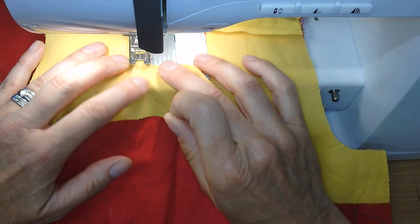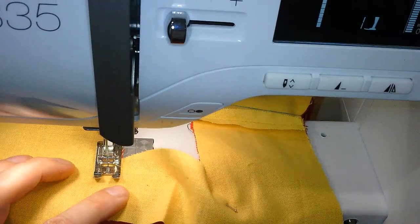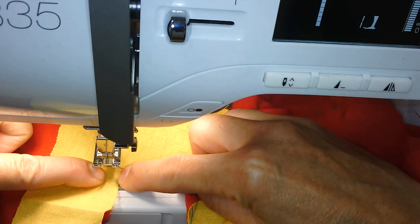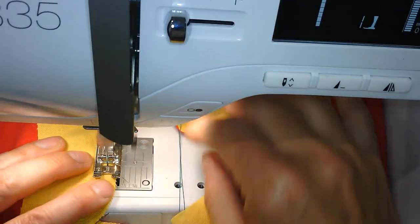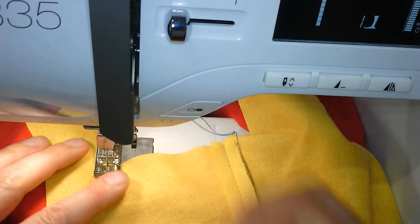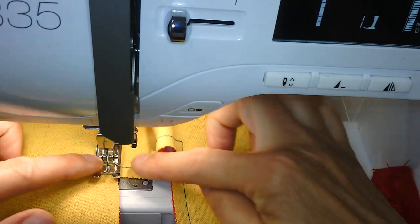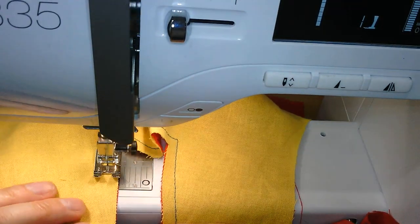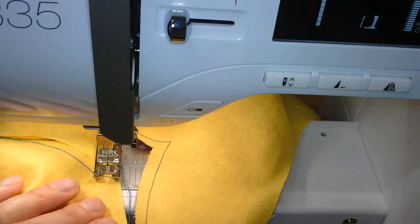You sew past the corner by the seam allowance amount, then keep the needle down and pivot round. The distance you've sewn past is your seam allowance. As you come from a raw edge, you don't stop at the raw edge — you sew past your seam allowance, normally about one to one and a half centimeters. There might be a drill hole or tailor's tack mark to show exactly where you need to sew to.